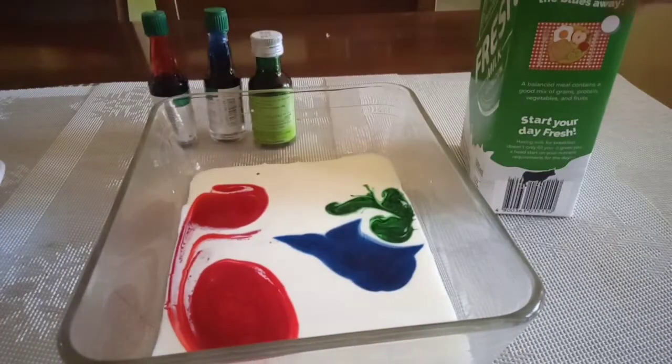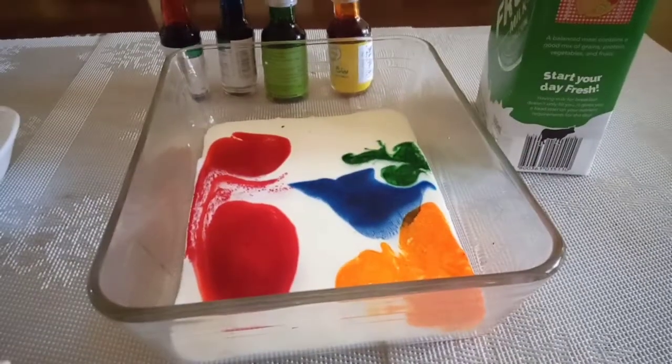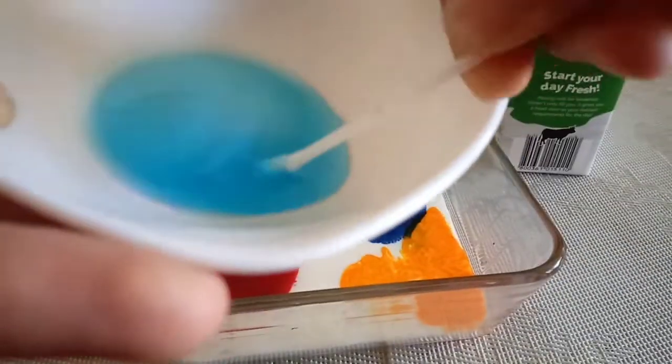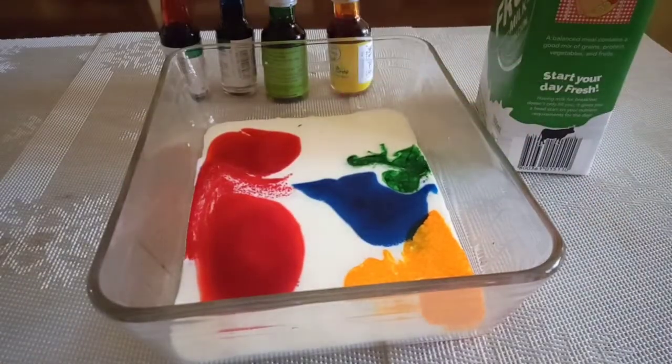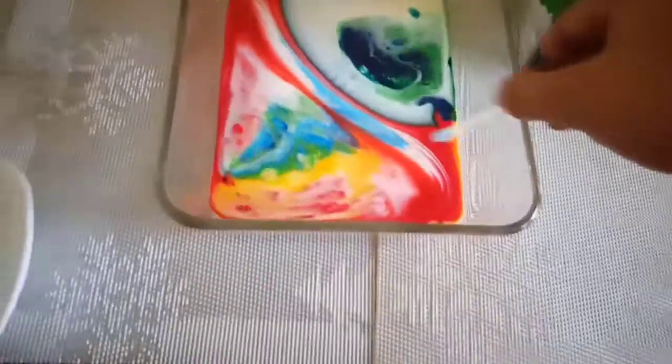At this time, on one end of the cotton swab, put a dab of liquid dish soap. Place the soapy cotton swab in the center of the milk and hold it there for 10 to 15 seconds. Now, observe what happened.